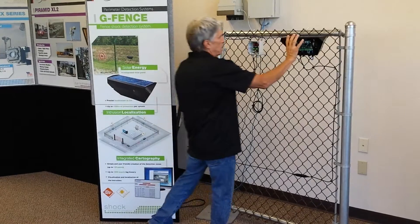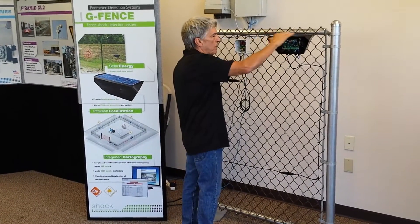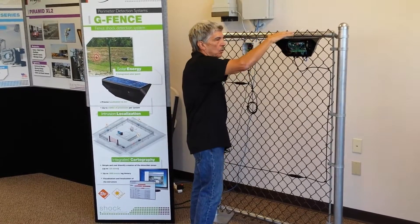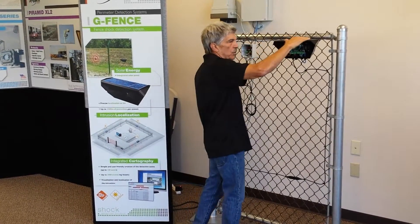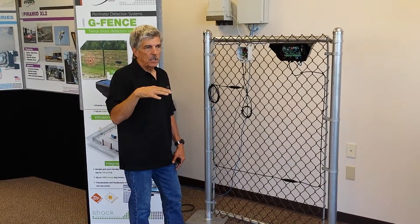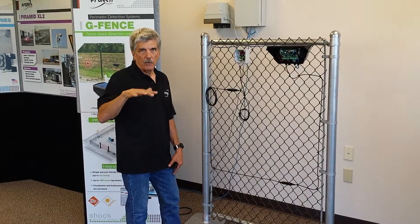We have the control unit, and in this control unit it's solar-powered. The solar power has the ability to last, in total darkness, if it was covered or blocked, for five weeks without an issue.